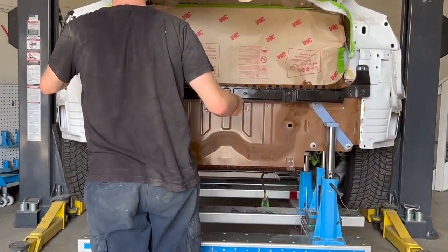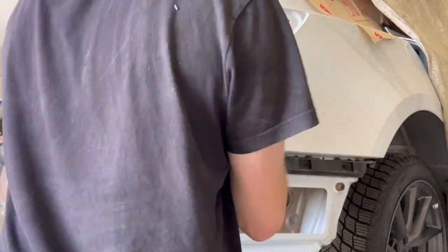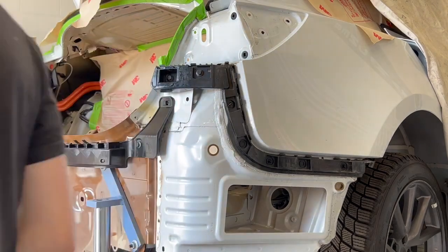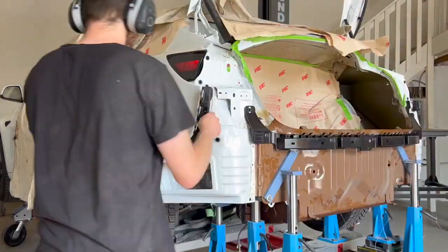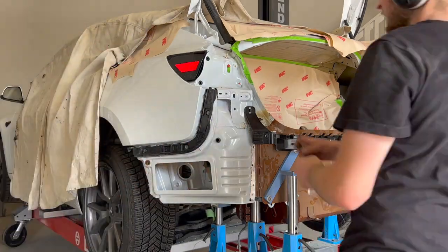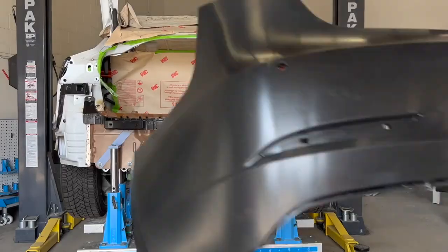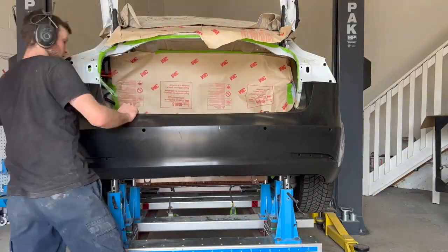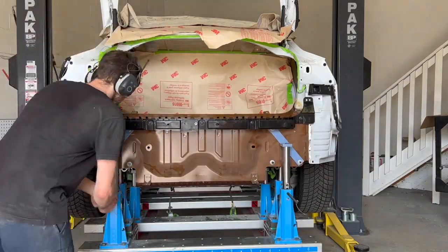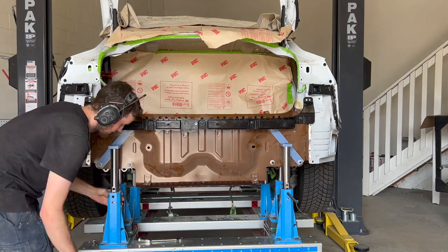Time to install all our rear bumper retainers so we are able to test fit the new rear bumper cover. When trying to test fit the new rear bumper cover, I quickly realized the bumper hits on the select jigs. I removed the lower portion of both jigs, which allows me to test fit the new rear bumper cover to the vehicle.